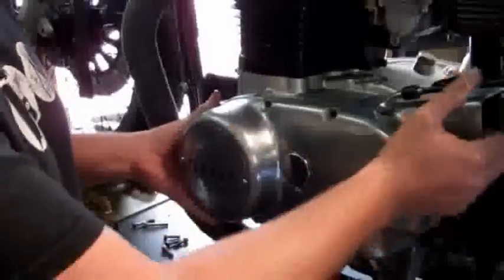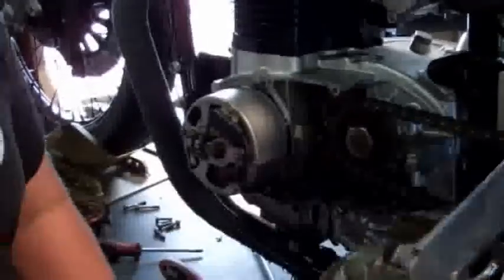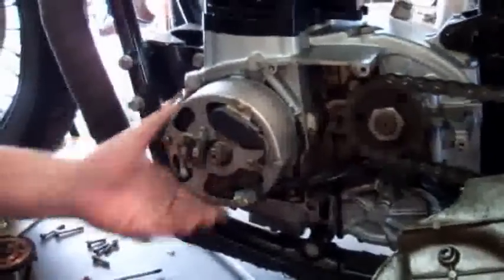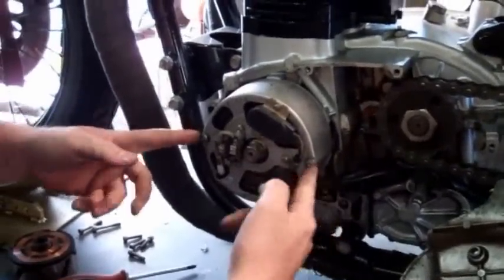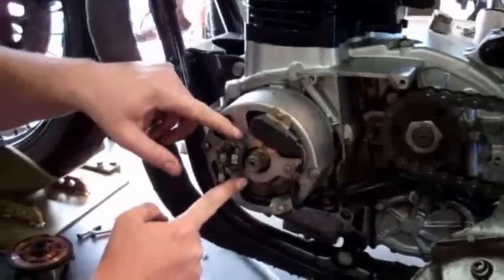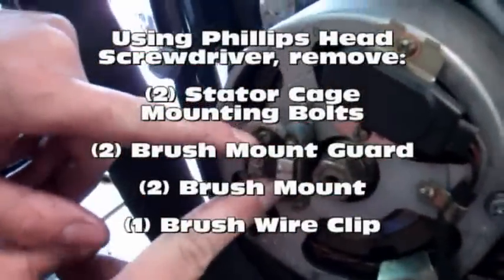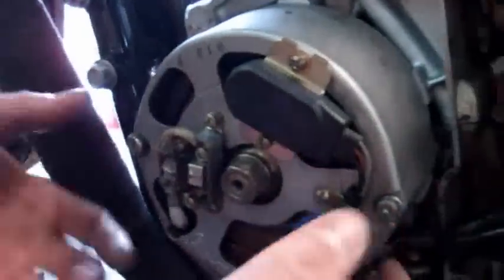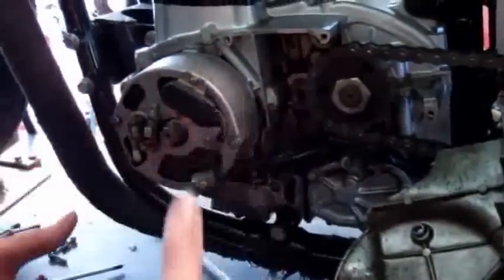We'll have all the bolts out, go ahead and pull the side case off — it's real simple, just pull it off and let your clutch cable hold it. Now we're dealing with the stator cage. You need to remove the two Phillips bolts that mount the stator cage to the side case, then pull off the little cap — two Phillips — and then the two mounting Phillips that hold the brushes on. Remove those, pop the brushes out of the way, pull these bolts out, and then you can just walk the stator cage right off.